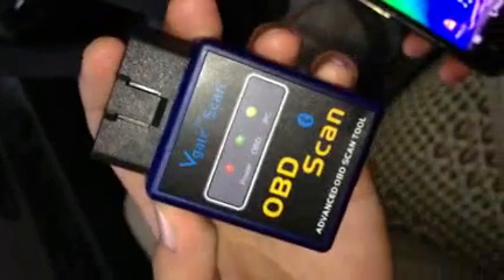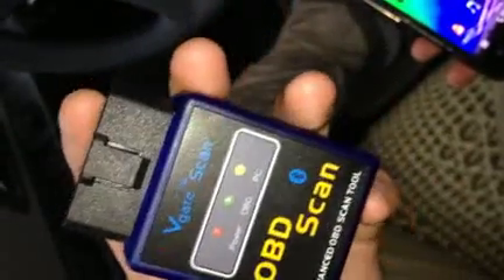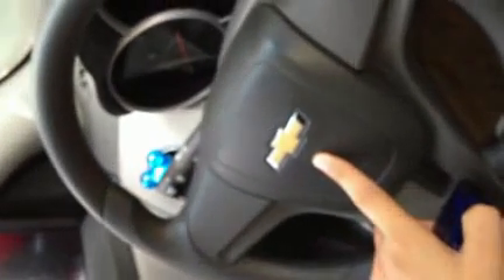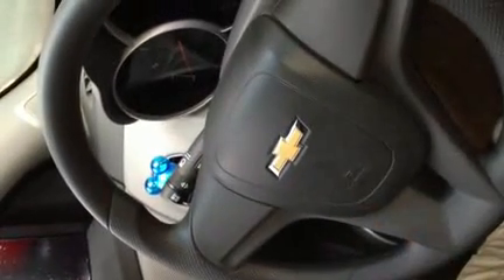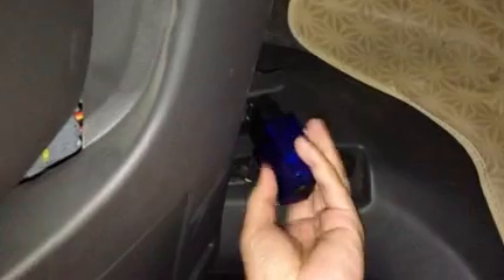This is our mini Bluetooth ELM scanner for multi-brand cars. It supports Bluetooth function. Now let's connect this scanner to our car. The test car is a Chevrolet, model year 2011. Connect to the car via OBD2 — OBD2 16-pin.